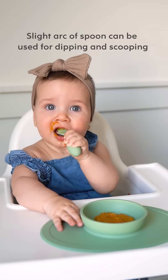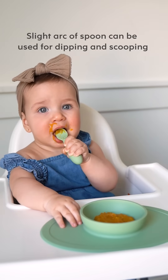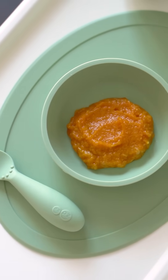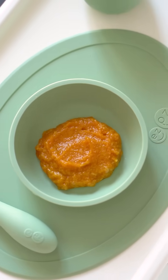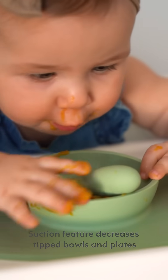The spoons have small silicone bumps that provide sensory awareness, so she knows where to place her lips to help decrease gagging. I added some organic pumpkin puree and baby oatmeal to the tiny bowl. The suction feature is great because it prevents her from tipping her own bowl.